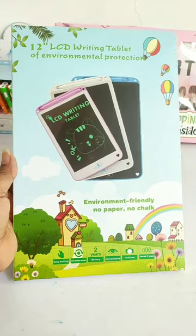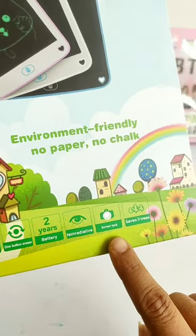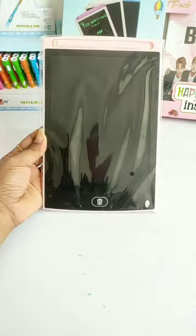So guys, we will unbox this eco-friendly writing tablet in which you will get a lot of unique and interesting features that we are going to see in this video. Besides this, this is an 8.5-inch LCD writing tablet. In the market, this is Rs. 150 and I have it in pink color.